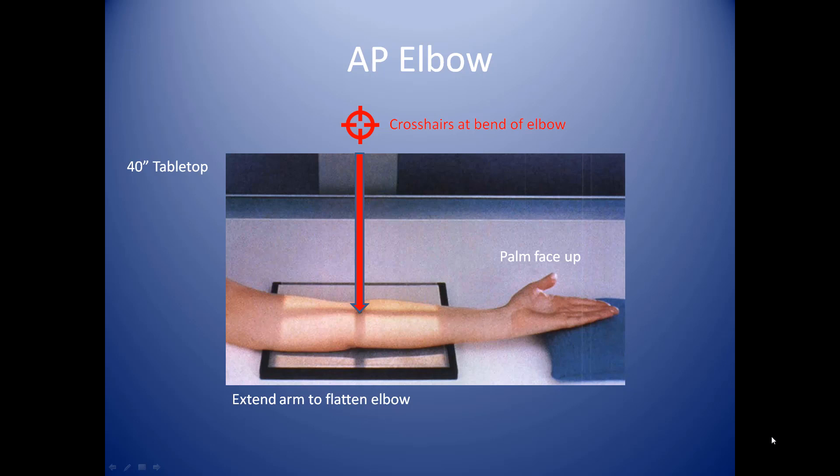And then of course we've got our crosshairs directed straight into the bend of the elbow so that you'll have a good AP position. A technique for this tabletop would be 2.5 mAs at 60 kVp.